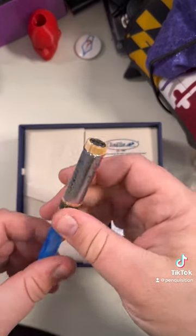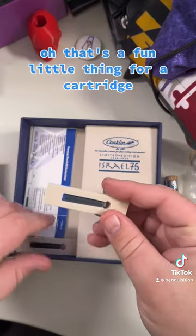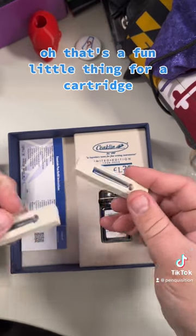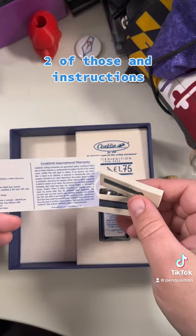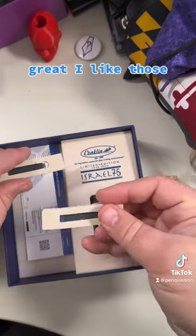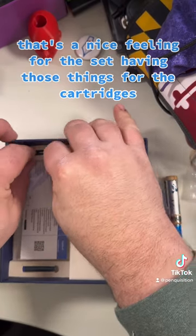Here's the pen. Let's see what's underneath — that's a fun little thing for a cartridge, two of those, and instructions. I like those; that's a nice feeling for the set, having those things for the cartridges.